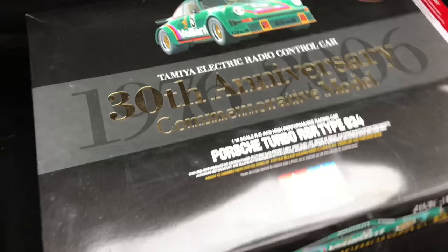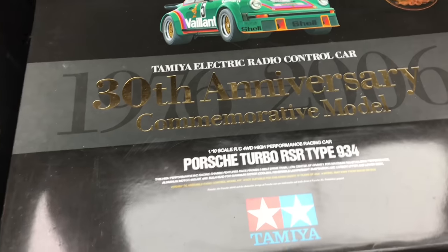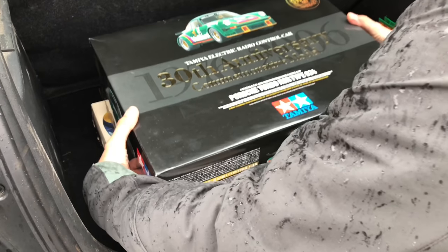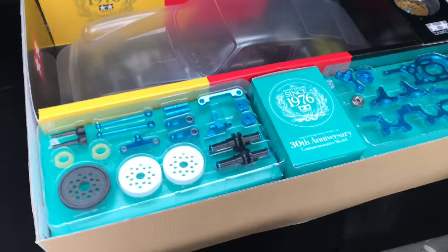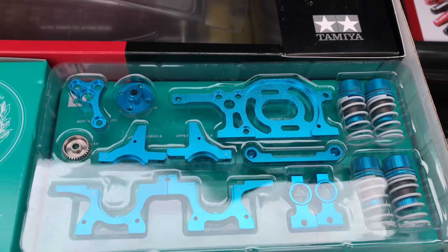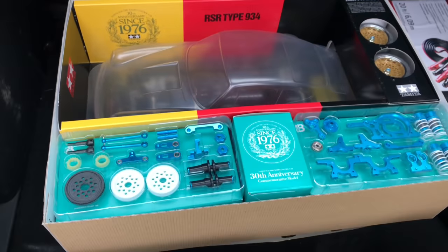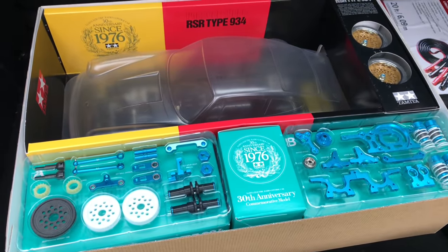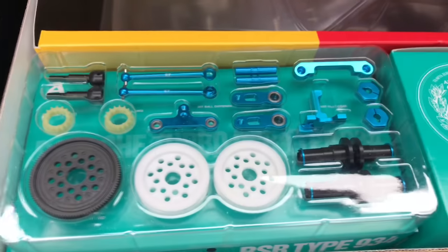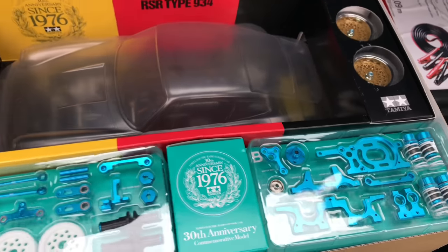Look what else we've got to show you. You guys might know what this one is — it's the 30th anniversary version. Just have a look at this — bling city. All chrome tear-off, look at them wheels. This is a really good looking car. And it's also got the certificate in there as well — a three-page foldout for framing.